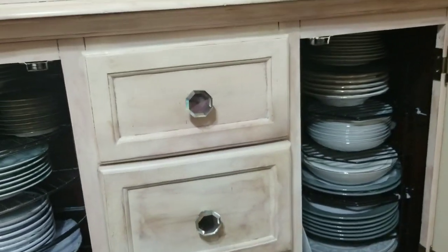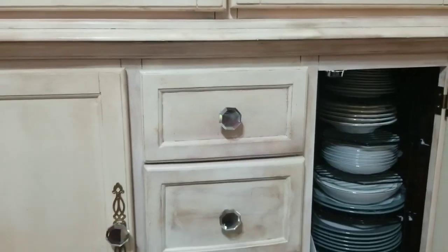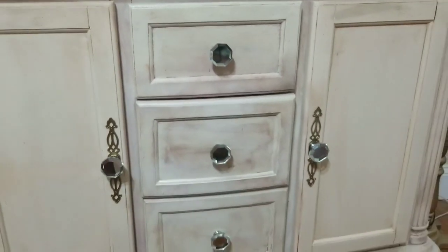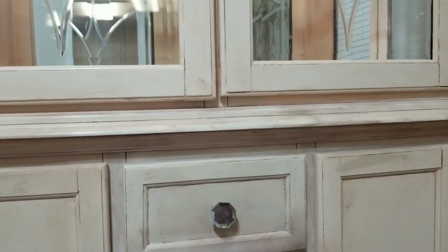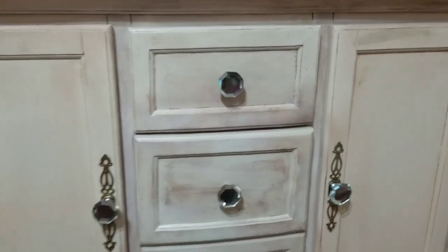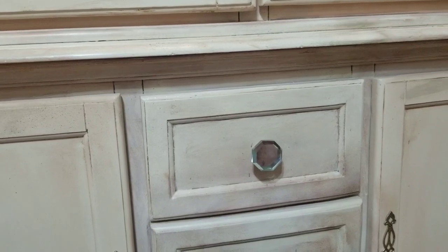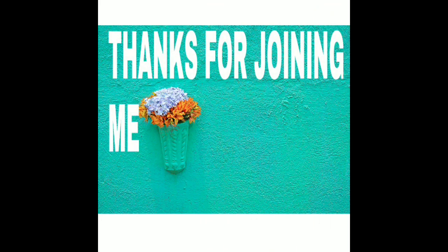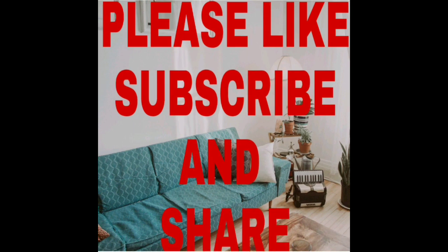Thank you so much for joining me. I'm going to close it up — look at the knobs I put on there, these are glass knobs I picked up from HomeGoods and I think they look pretty good. It gives it a nice aged look but yet I put some modern stuff on it. Thank you so much for joining me, I'm so glad to be back with you guys. Another video is coming up showing you how I finished building the piece — the sideboard. Love you guys, I'll see you next time!